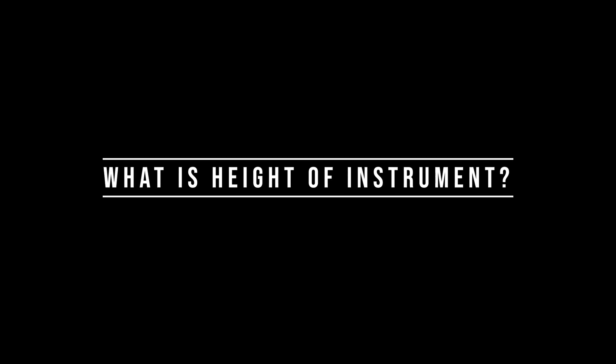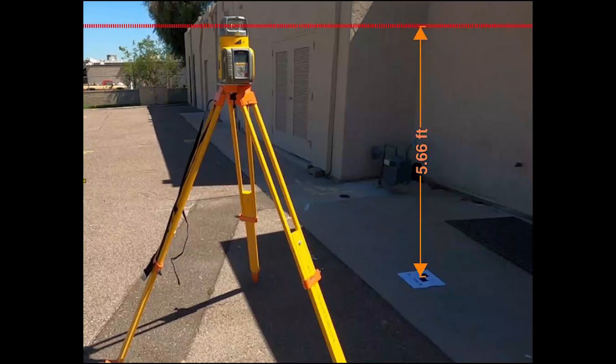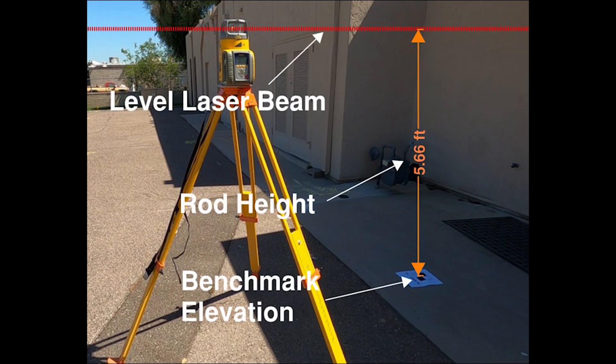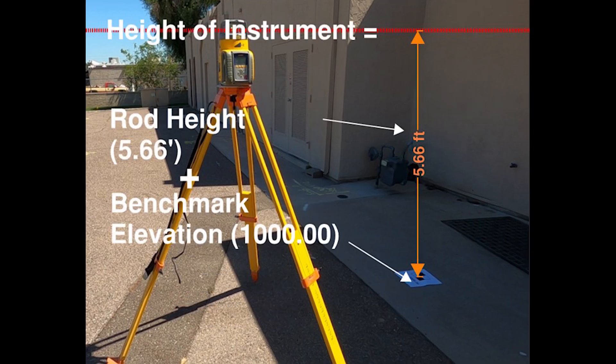What is the height of instrument? The height of instrument is basically a measurement from a given elevation — which is your benchmark — to the top of the laser beam that is shooting out. So all you need is a rod shot and a good benchmark.